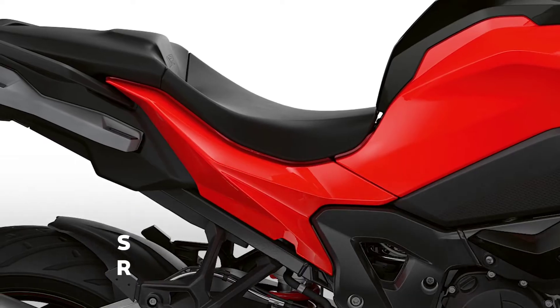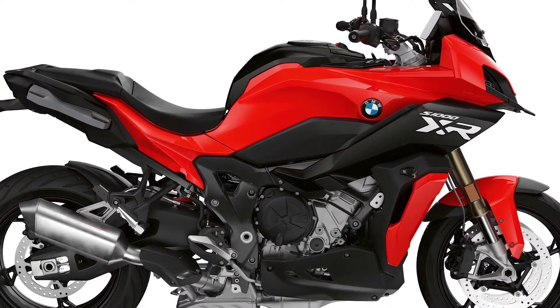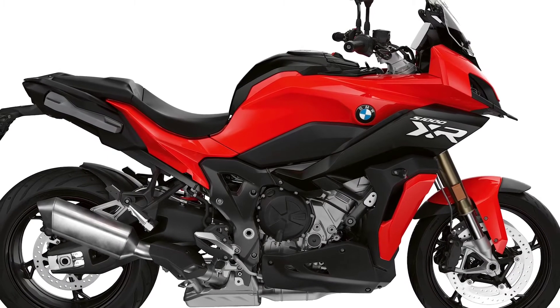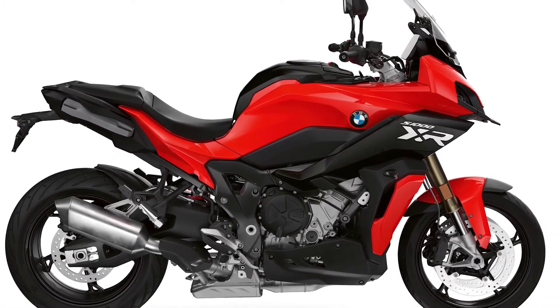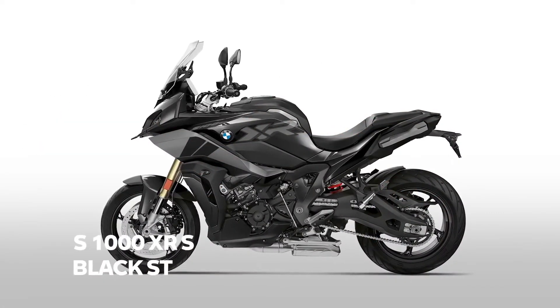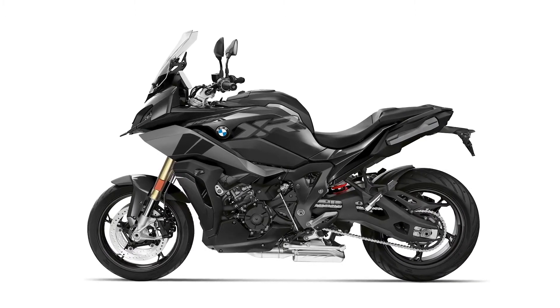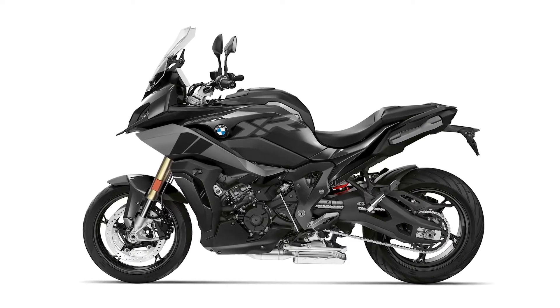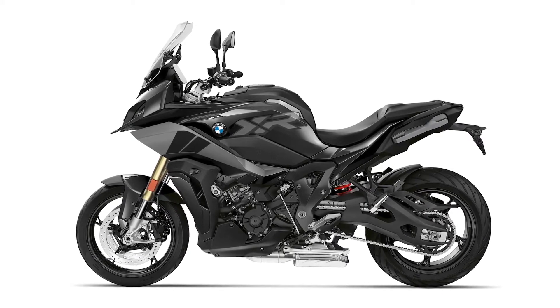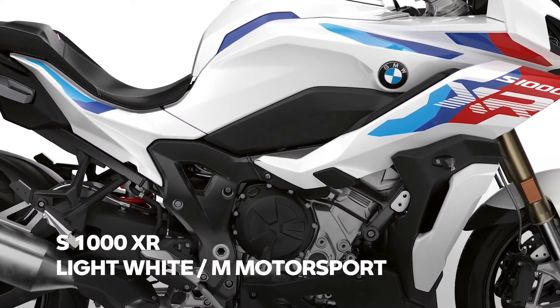Our next four-cylinder bike, the S1000XR, will get a total swap of colors. The basic color Ice Gray is now replaced by Racing Red — though to be honest, this is more like a two-colored bike as you get quite some black as well. It looks very sporty and appealing. Model year 2022 is our Triple Black year, so the big XR will also get Style Triple Black replacing Racing Red White Aluminum. Last but not least, instead of offering Style Sport, you finally get the chance to buy this bike in the color Light White M Motorsport, including the M package.